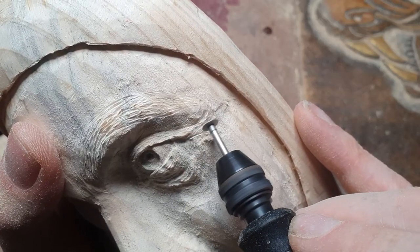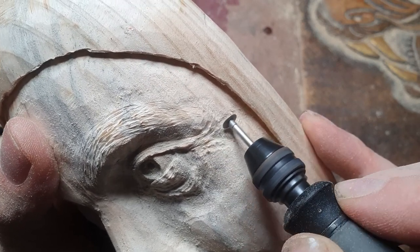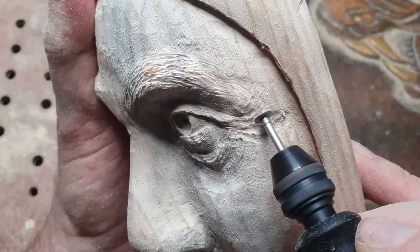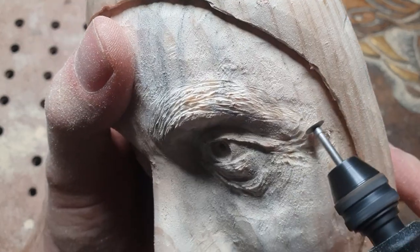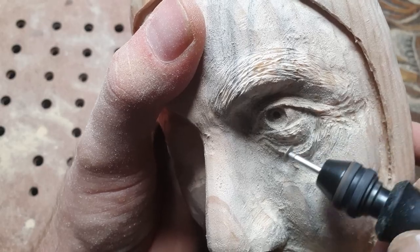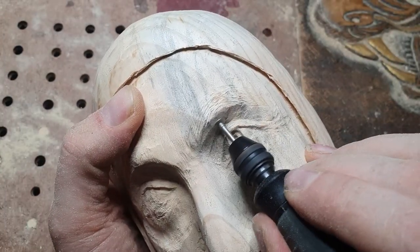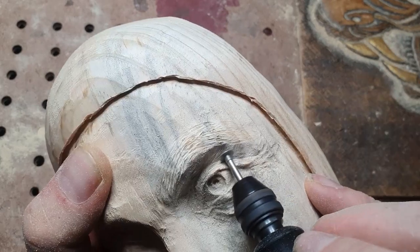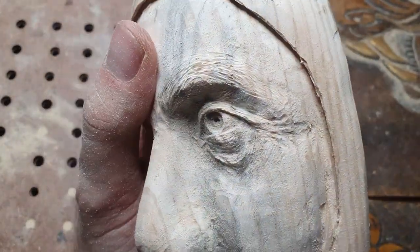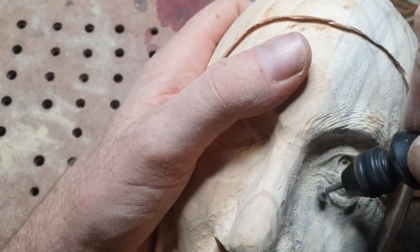If you're interested in getting any of these burrs, I'll leave a link in the description. If you wanted to check out this eye carving technique, I did a detailed video on how I carve this eye — you can check it out right here on this link. I hope that all helped — we'll see you next time. Bye!